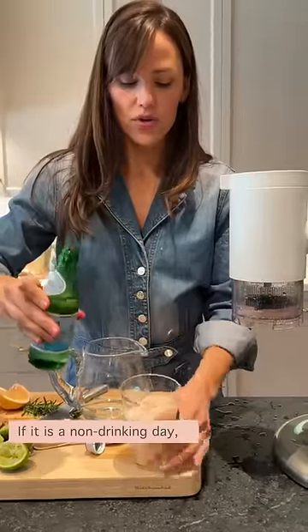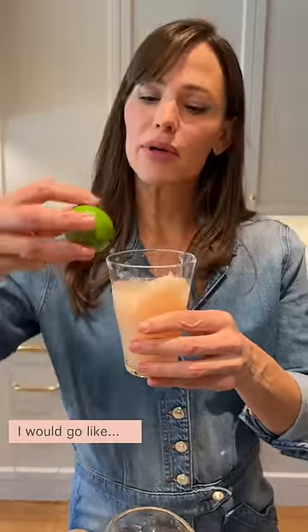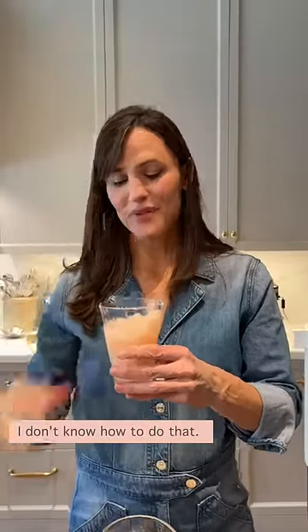If it is a non-drinking day — which are also wonderful days — if I had another lime, I would go like tink or something cute, but I don't have that. Oh, grapefruit slice. Thanks. I don't know how to do that. I'm just gonna drink it.